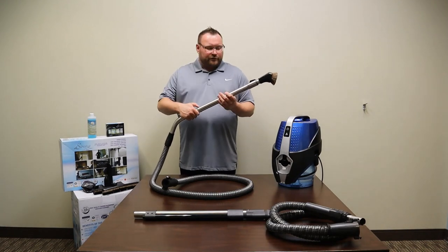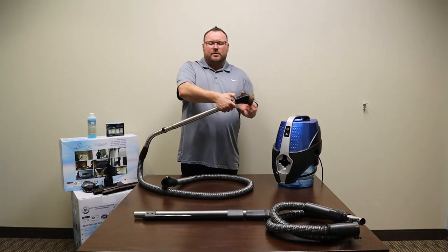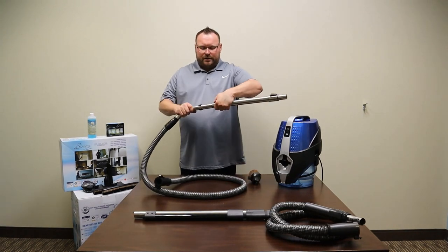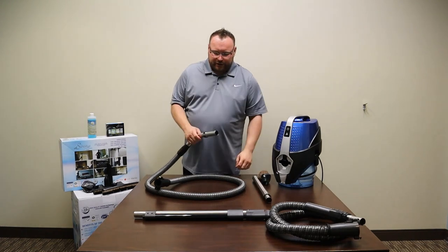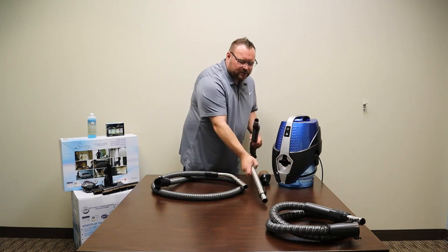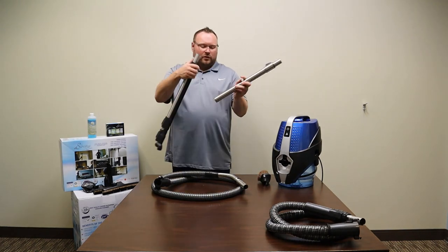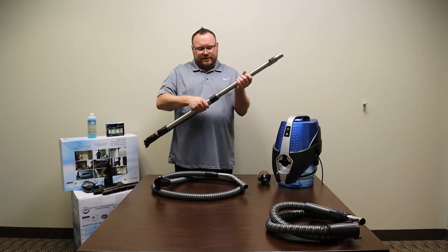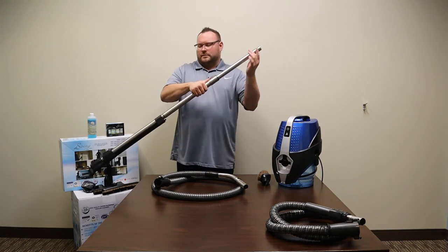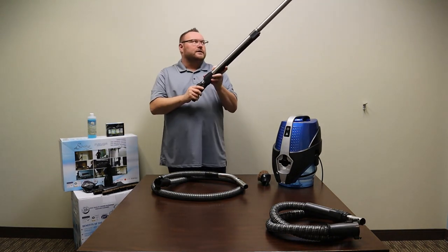To detach an attachment, push down on the button and pull it off to switch attachments. Same with the wand — push the button and unhook it. One good thing to note is that the wands can connect together to give you a longer reach. Simply push the end and lock it into place — now you have a longer reach to get up high and into difficult places.